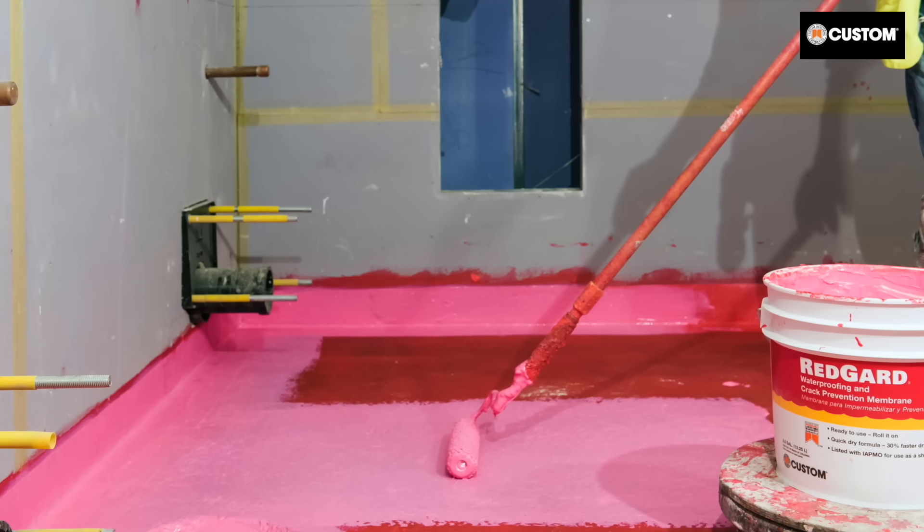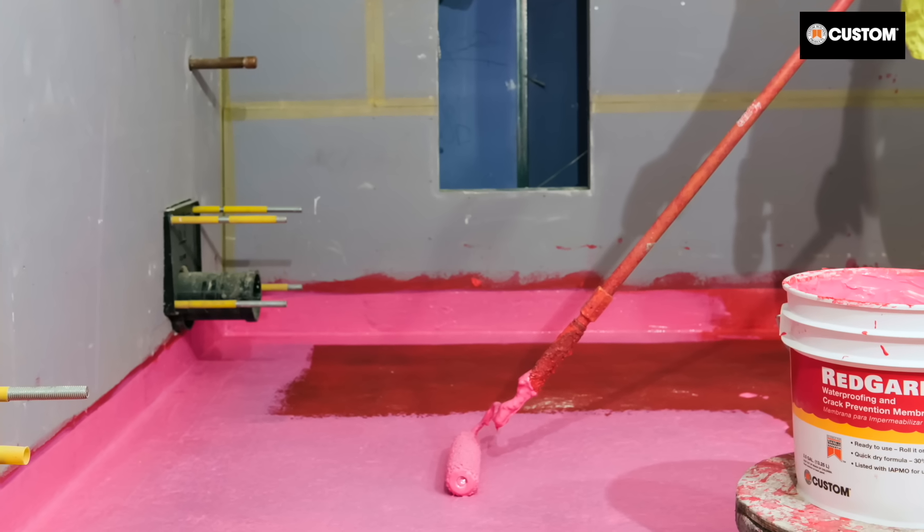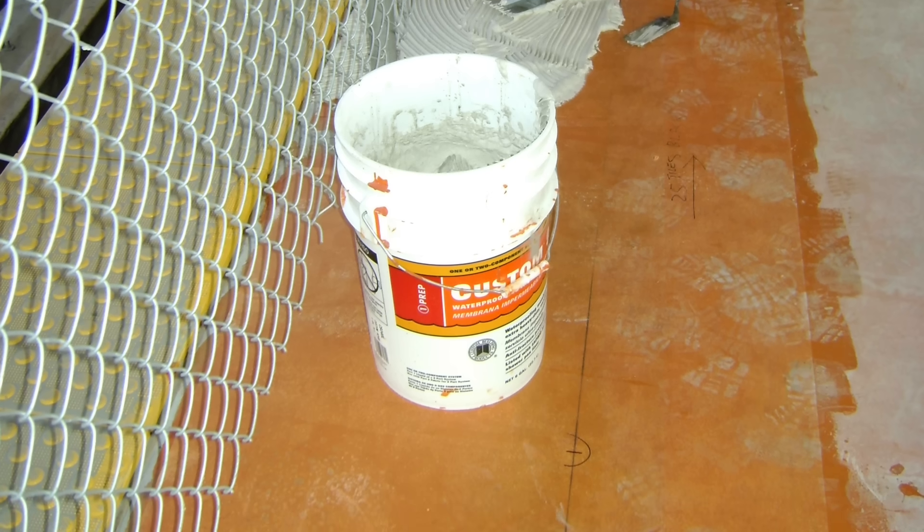When applied in two coats, Redguard liquid membrane also meets ANSI 118.10 to waterproof the tile assembly. For an option that combines fabric and liquid components, use 9240 waterproofing and anti-fracture membrane.